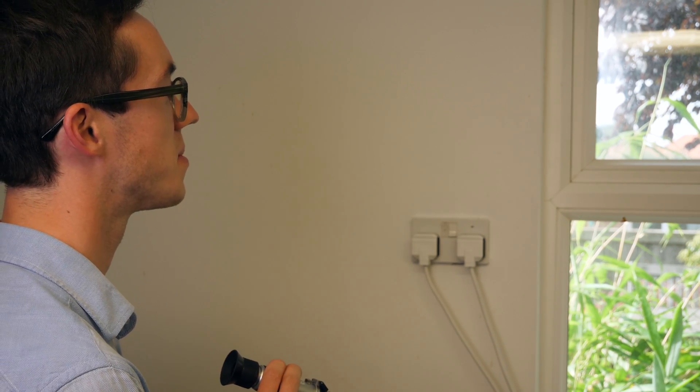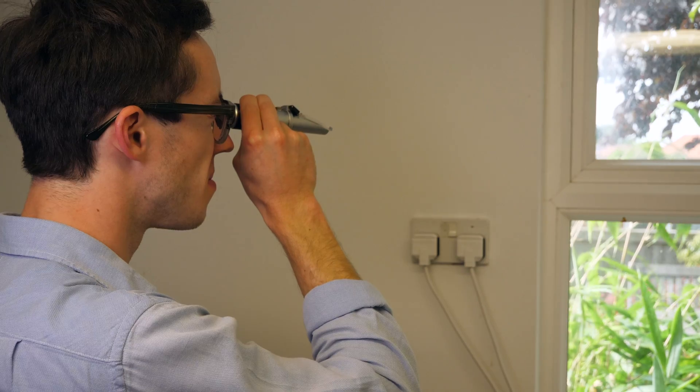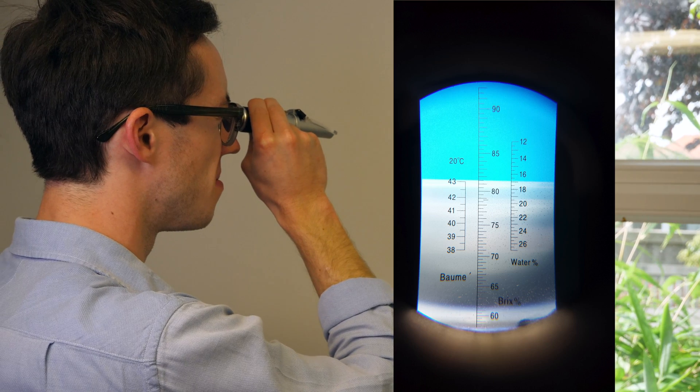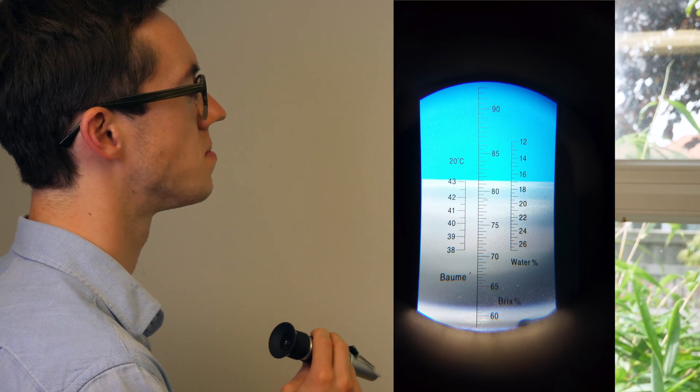I'm fortunate to have an able assistant with me today — this is Adam — who is going to take the reading from the refractometer. Adam looks through the eyepiece and reports we have just over 17%. That's fantastic — 17% means we've got a really good honey and there's no chance it's going to cause any fermentation in the jar. As you can see, it's a really simple process using a refractometer to test for the water content of your honey, and it's something that's really important after all the work this season.